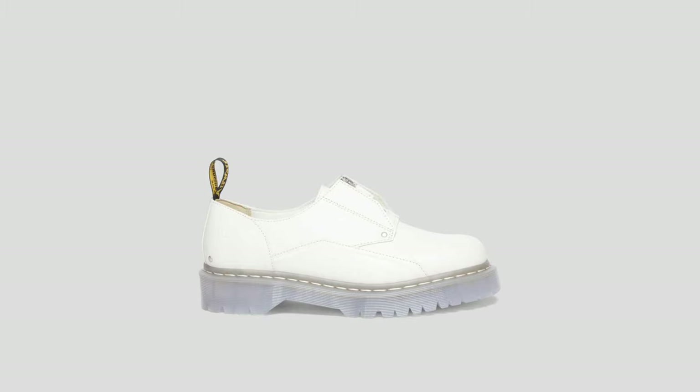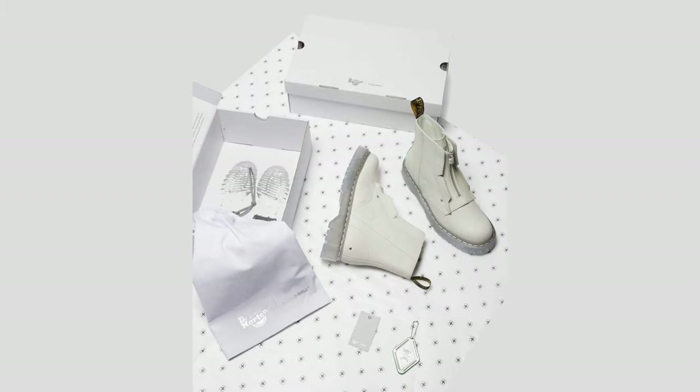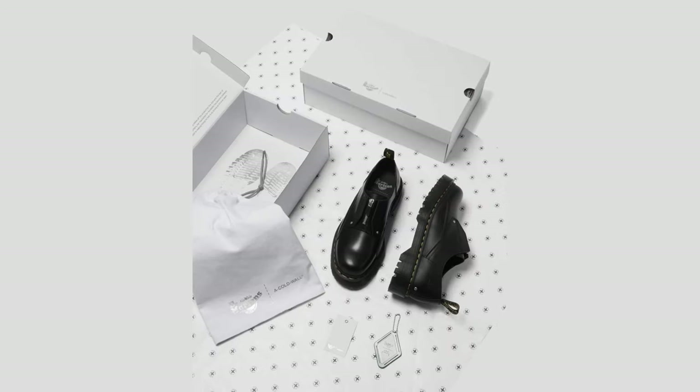I wish I could get my hands on them. I remember the first collab I saw was the gray ones, and I was like, these look unique, I want them. Now they've got the white one and the black one — one day, hopefully I'll get my hands on them. I just like how unique these look. They look like nothing that Doc Martens would ever put out.